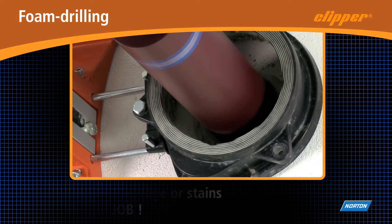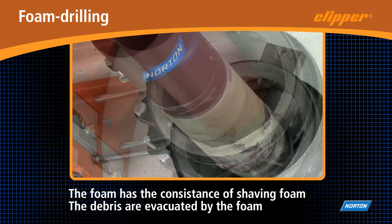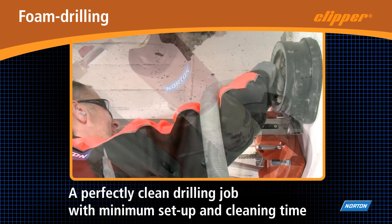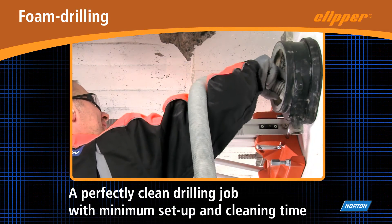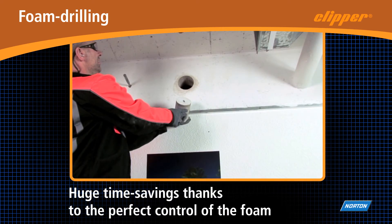The foam is environment friendly and can be easily disposed of. The working area remains perfectly clean and there is no need to spend time protecting and then cleaning the job site. Foam drilling is the ideal solution for jobs where stains and humidity are undesired.